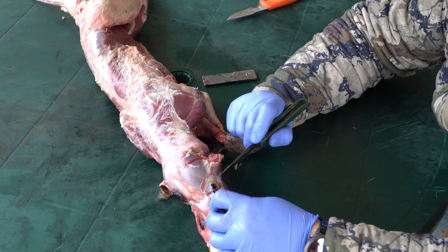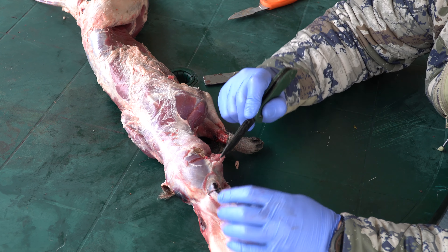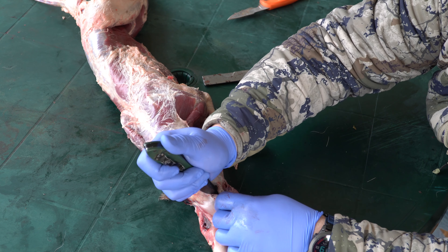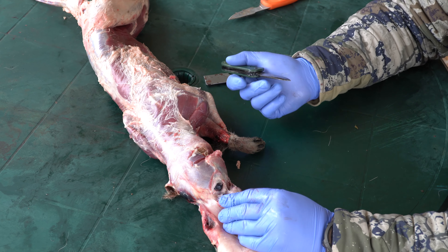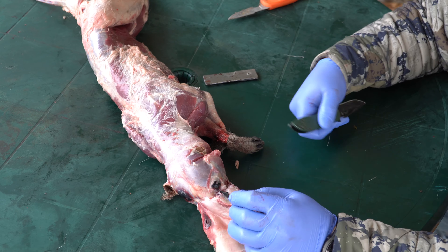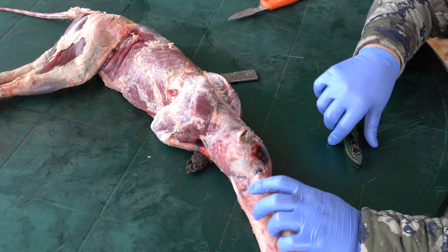Got through the eye there. Remember that tear duct kind of goes back in there so you've got to get back in there a little bit. Tip your blade so you don't gap in. I'll do the other side now.